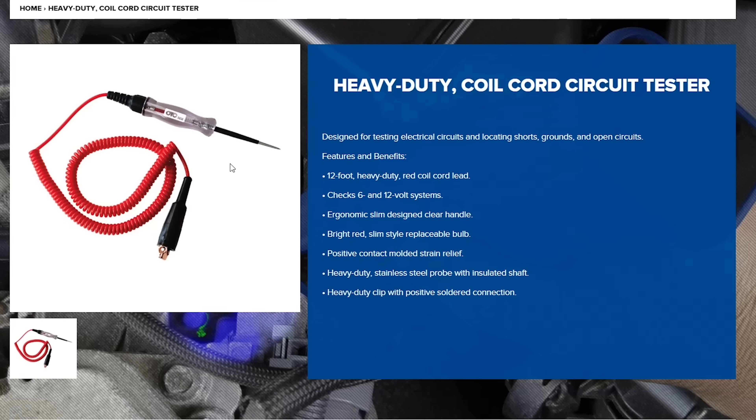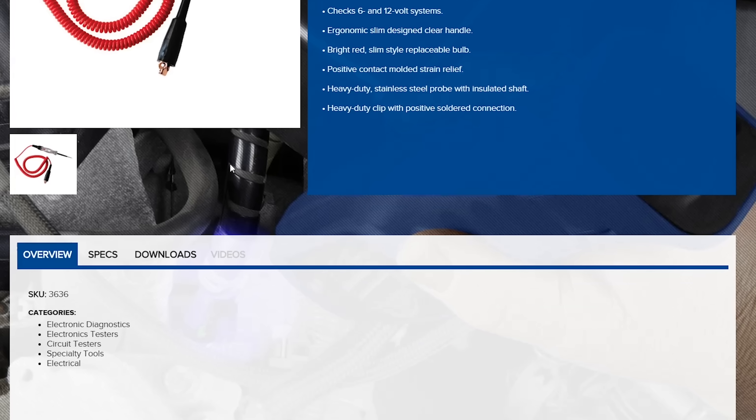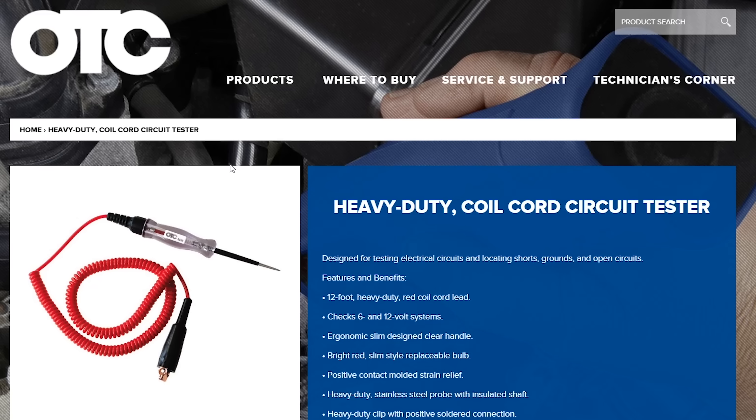Next I would pick up a test light. With test lights you need to be a little careful because you can damage components and fry the ECM. Definitely look for a test light that's safe for circuits in an automobile. I would check out this OTC test light for $20 — it's going to be the only one you're ever going to need probably, so I would just throw that straight in the box.